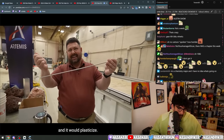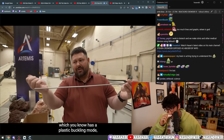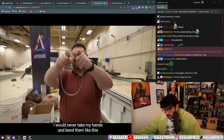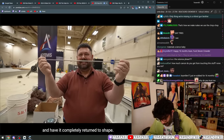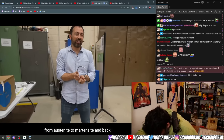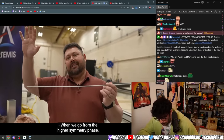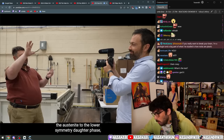If this were a normal tube I would bend it to here and it would plasticize. If it was a brass tube it would buckle the wall. I would never take my hands and bend it like this and have it completely return to shape at the bend. The nitinol is transforming from austenite to martensite and back.